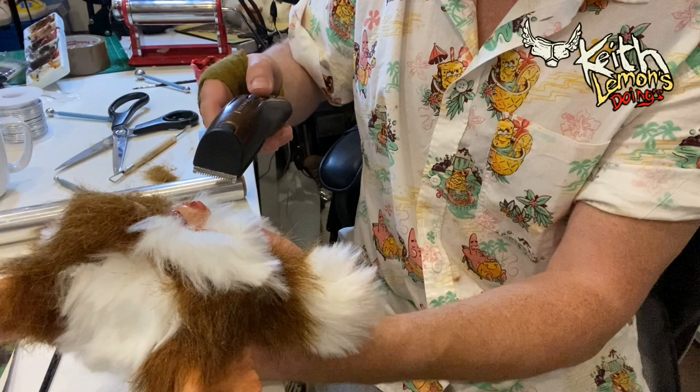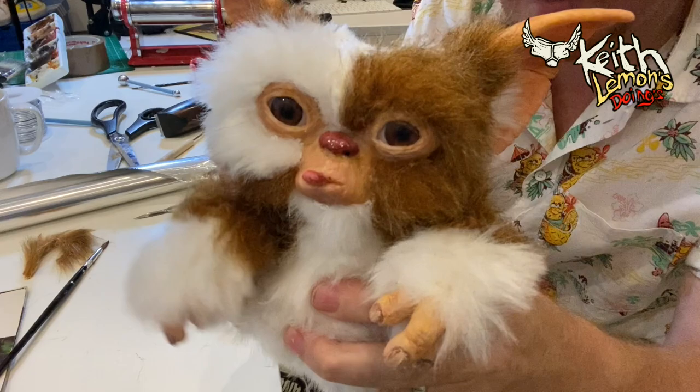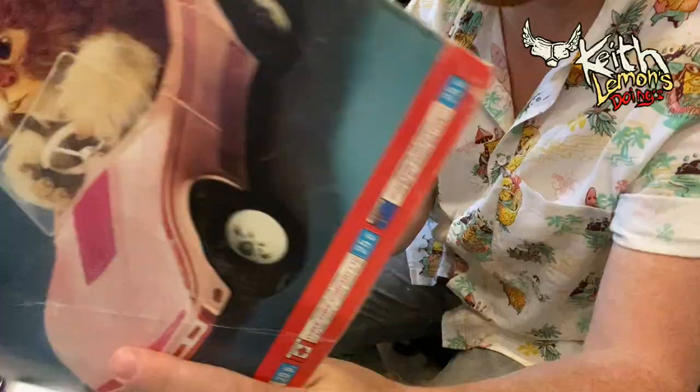There he is - I only built half of him because he's going to go in the car, so we don't need to see the rest. Supposed to be this dude with his tongue out. A friend of mine on Instagram - I say friend but I've never met him in my life, I just chat to him about mogwai and how to make them.